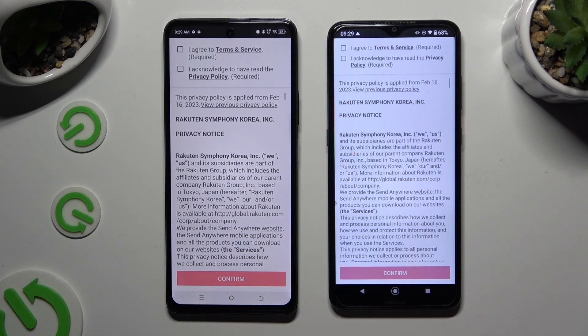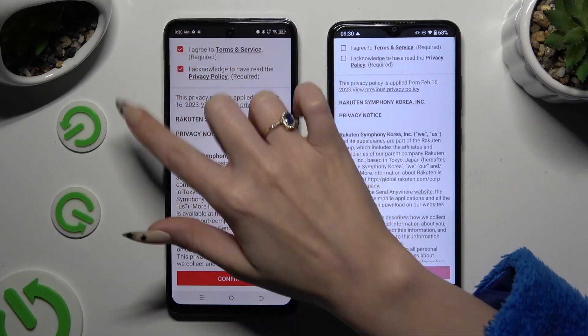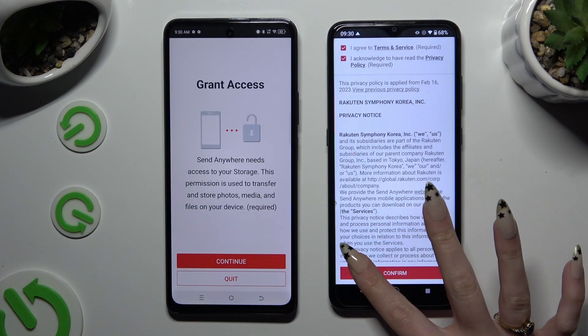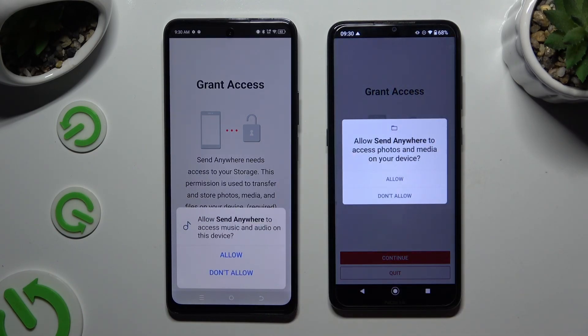To use it you need to set it up by tapping on the same options in both apps. Firstly, agree and acknowledge, then confirm, continue, and allow.